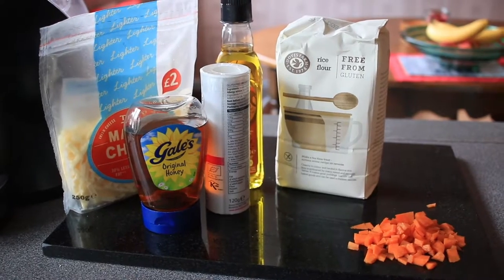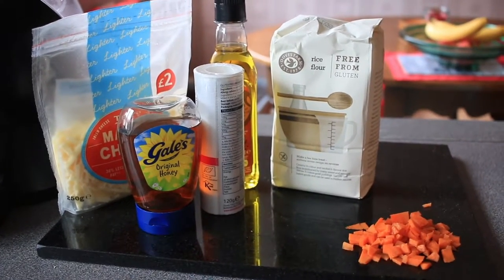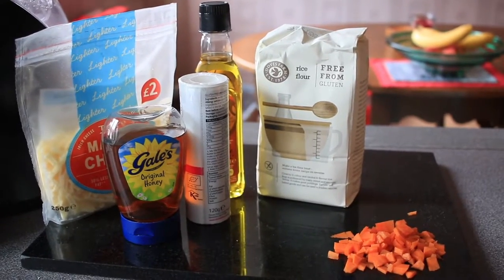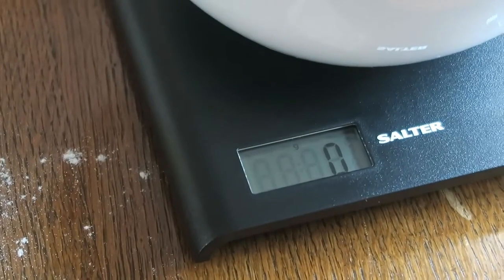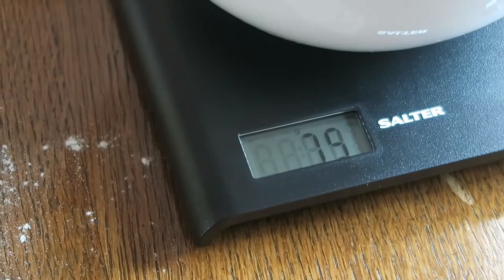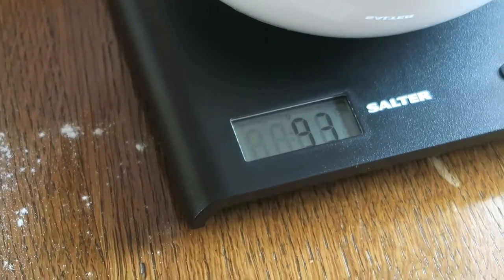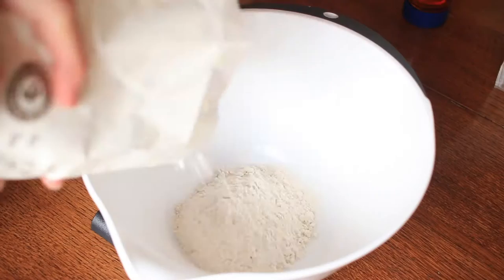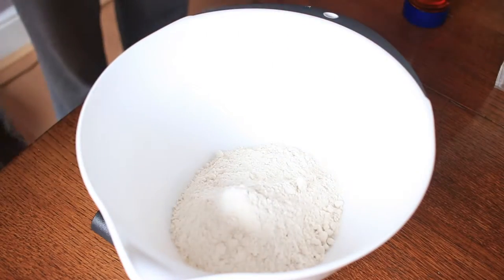The first ingredient you're going to want to start weighing out is your rice flour or potato flour, depending on what country you live in. In the UK we actually don't have potato flour, we only have rice flour. You want to start weighing out 240 grams of your gluten-free flour.